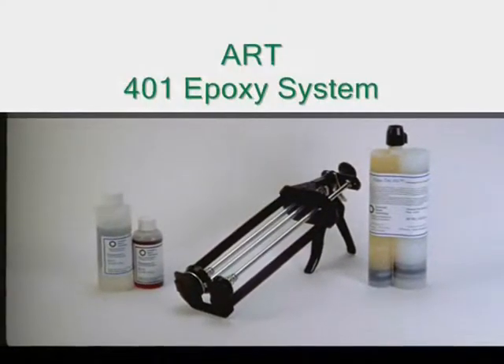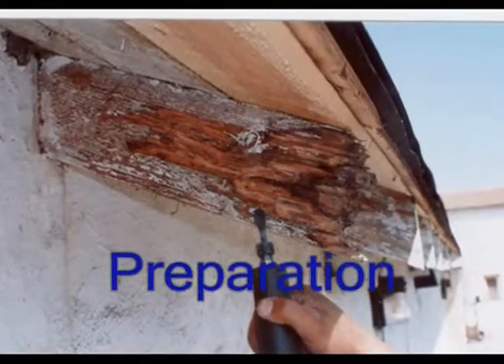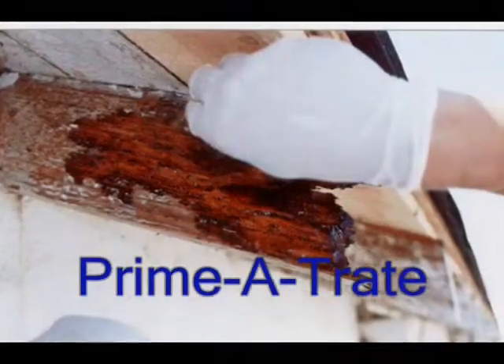Using Art's repair system, the beams were prepped, primed with Primatrate bonding agent, and applied with FlexTech 401 epoxy.